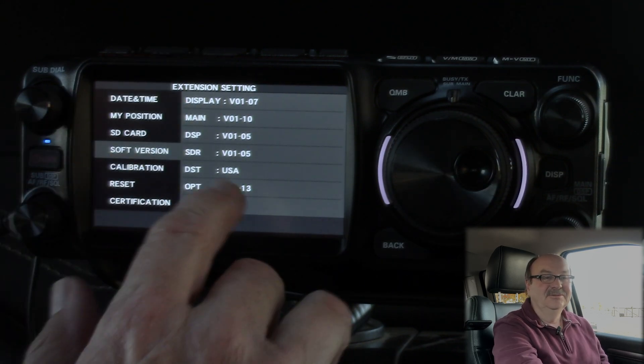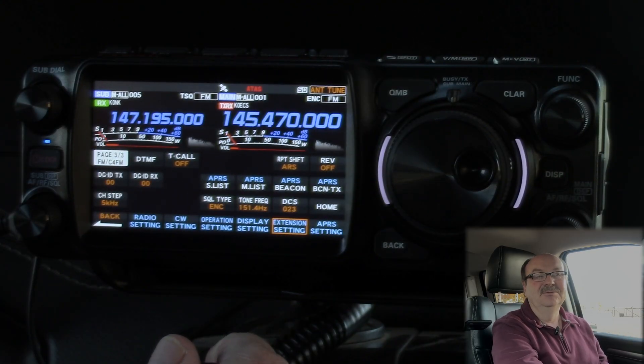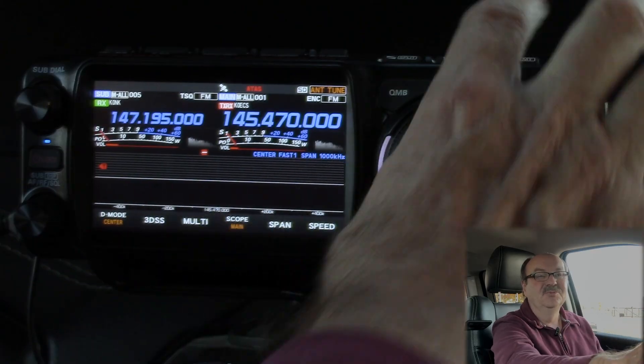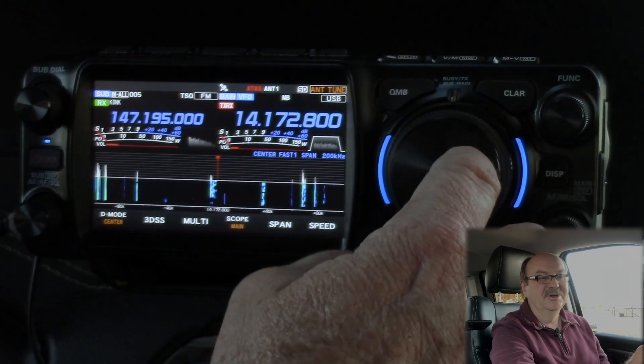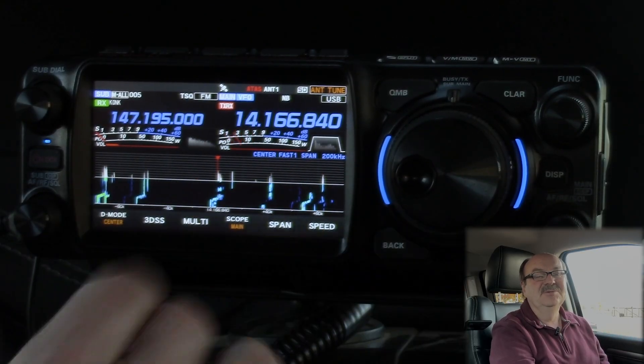As far as I can tell, the radio seems to be working normally. All of the things I could do before I can still do — HF works, transmit, receive. So everything seems to be fine.